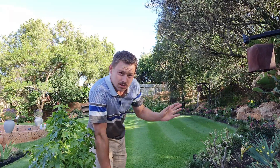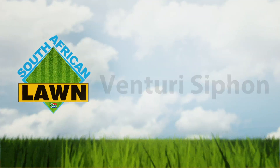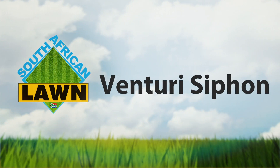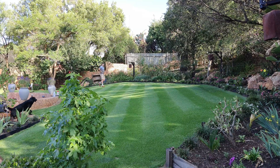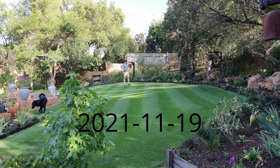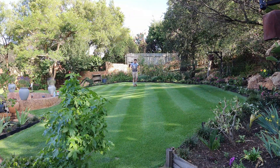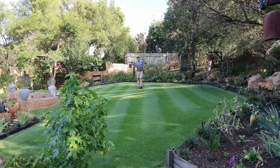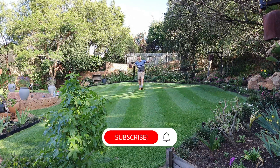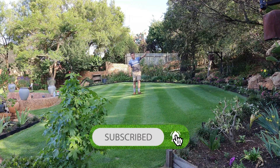Good day everyone and welcome to the South African lawn. Welcome to another video. This lawn is looking lekker and other lawns are also looking lekker — you might ask why. The reason why the lawns are looking so lekker is because of the rain. We had good rain yesterday, good rain the day before yesterday, and some rain a few days before that.